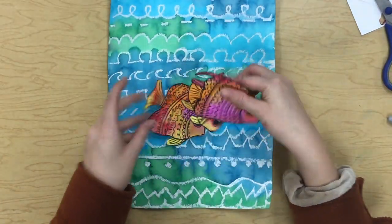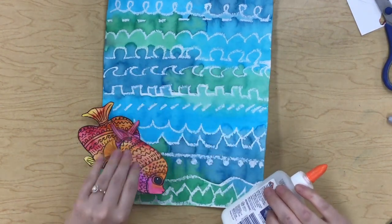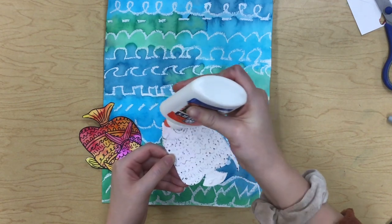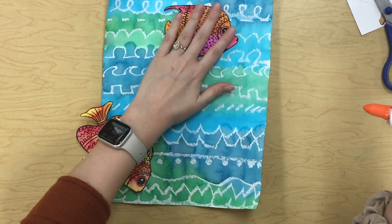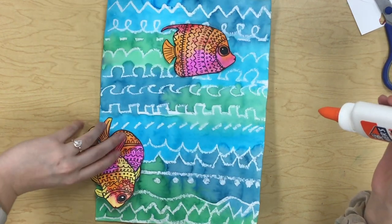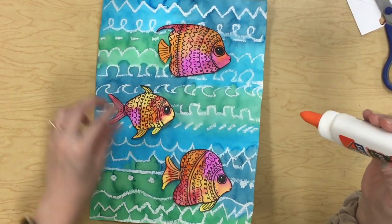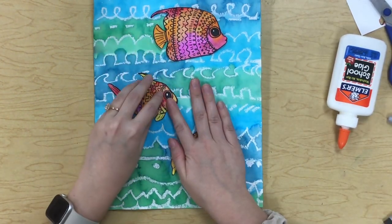Okay, they're all cut out. Now we just have the final step which is gluing them down. We have our warm colored fish and our cool colored background. I'm just going to put little dots of glue around the edges. Sometimes because both papers are painted it takes a little bit for them to want to stick down, so you just got to be patient. Now I just need to hold them down for a little bit.